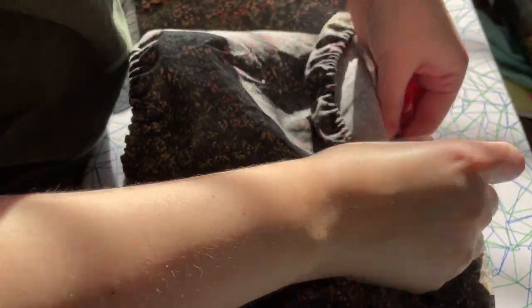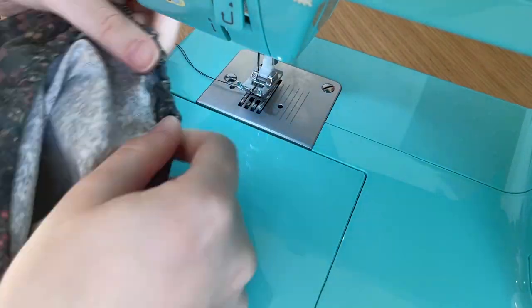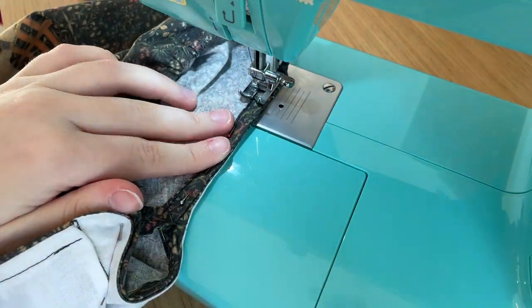Once that was done — sorry for the dramatic lighting — I pinned the sleeve onto the bodice so that they could be topstitched together. Here is me doing that topstitching — I guess it's not really topstitching, it's kind of just normal stitching, but it felt like topstitching.